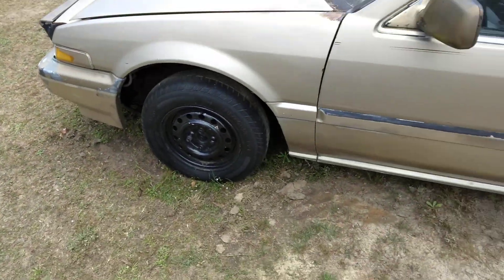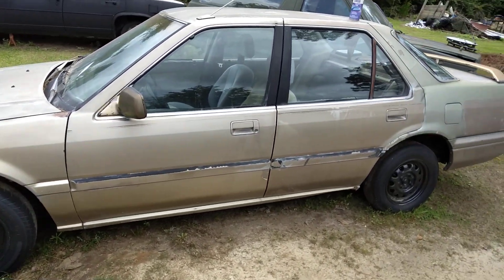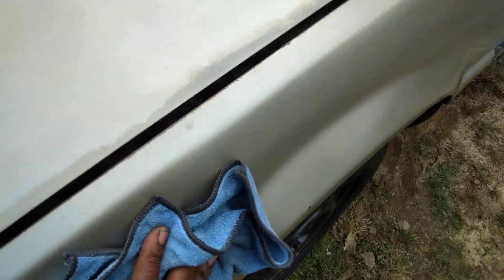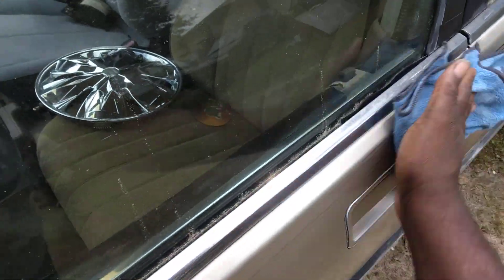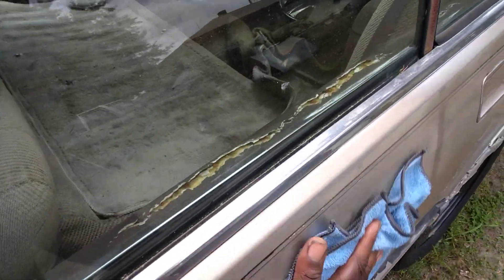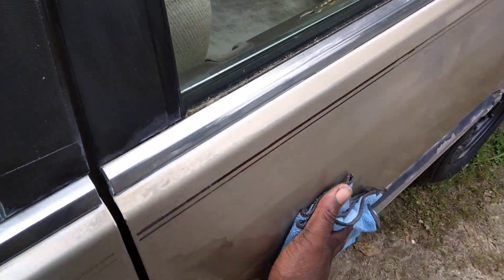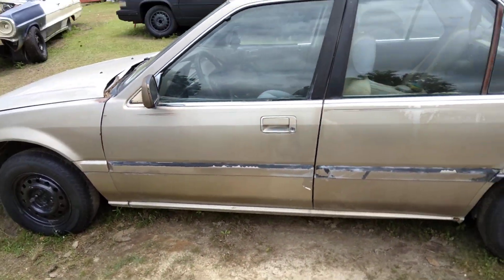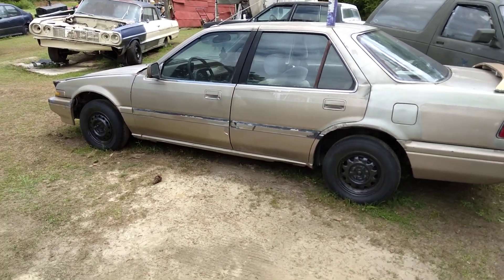Yes sir, check that out! The ceramic wax is doing a pretty good job here. I'm gonna flip the rag over and buff it — it says to buff it to get it very slick. See how fast my hand moves? The good thing is I think I can protect it. For the parts that need paint, I think I can get by with just touch-up paint. Yeah, I can get by with touch-up paint on this car.